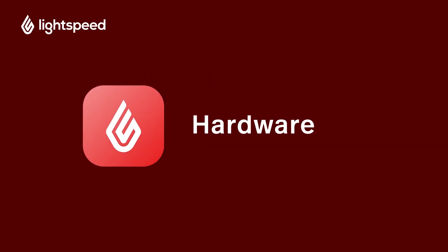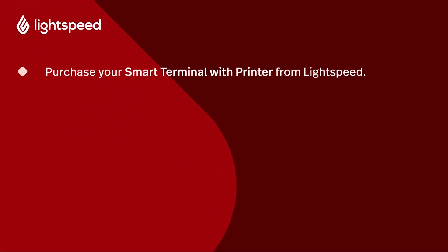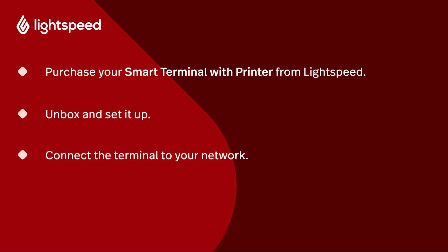Welcome to Lightspeed's video support. I'm Matt, here to show you how to set up your smart terminal with printer, also known as the Castles S1F2, connected to your network and added to your Lightspeed Restaurant O-Series back office. It's important that you only use the terminal supplied to you by Lightspeed, because any terminal obtained from a third party won't be configured for your account and could be a security risk. If you need more detailed troubleshooting or setup instructions, visit the link in the description for the Lightspeed Payments article on our Help Center.